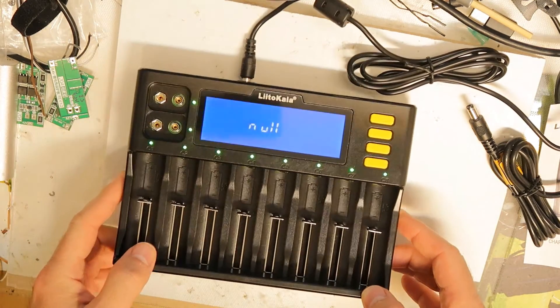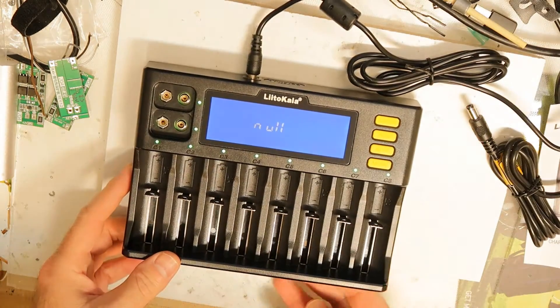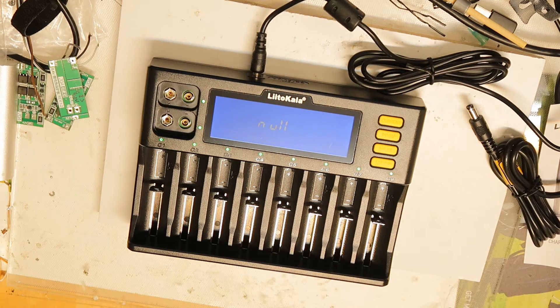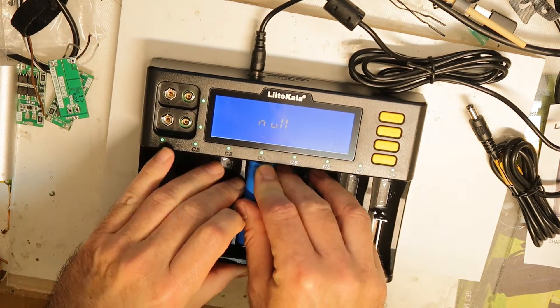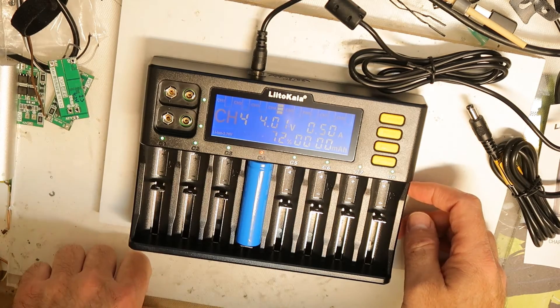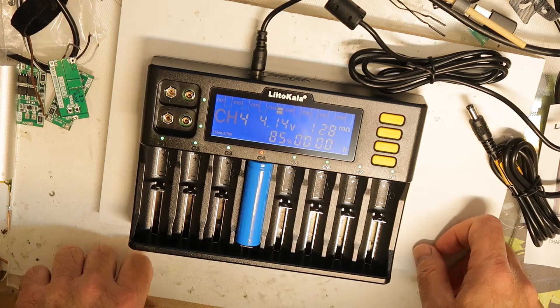I want to show everything without any reflections. We can see 'null null' — that probably means no batteries inside. Let's find a cell. I have something here — let's put a cell in, and yeah, it immediately shows the voltage and also the percentage: 72%, 4 volts.